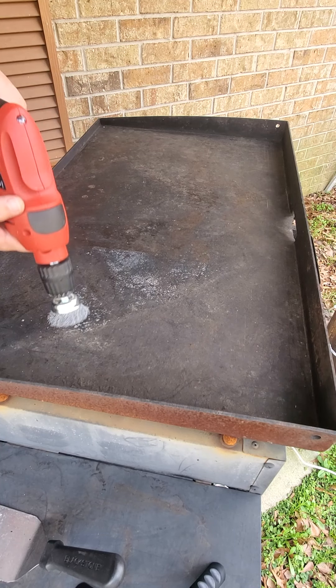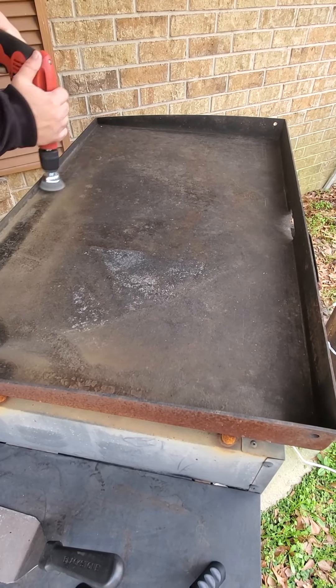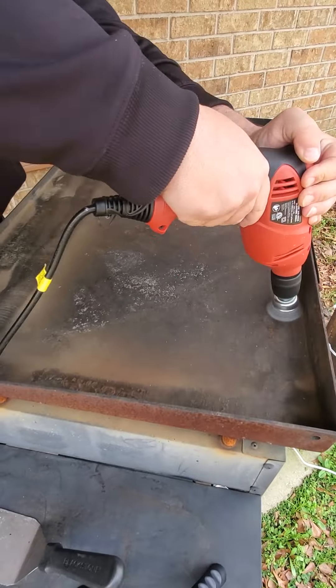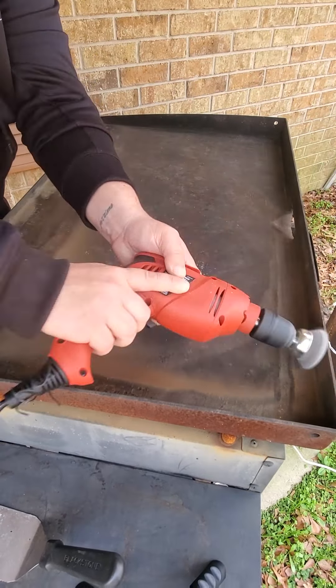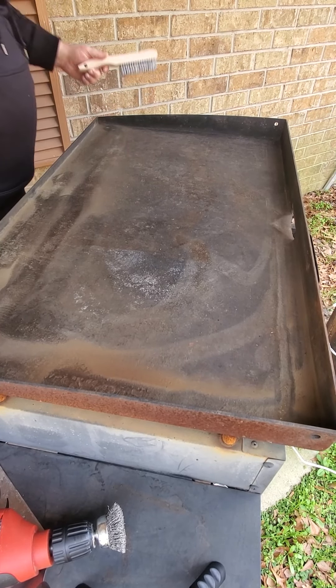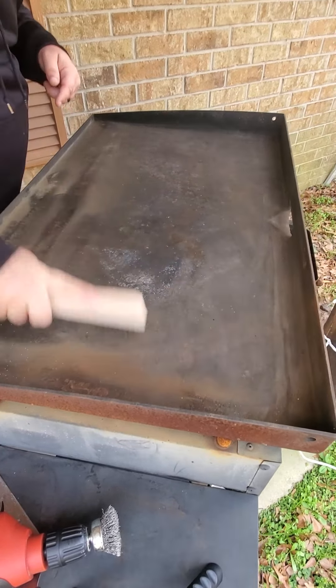Here I'm basically just trying to get all of the rust and everything else — you can see all the dust flying off of there. I'm not showing you the whole thing, but I basically went over all of it and made sure I got all the junk and buildup that happened from sitting outside for so long.